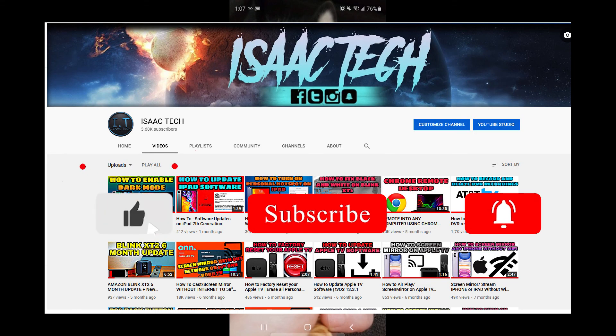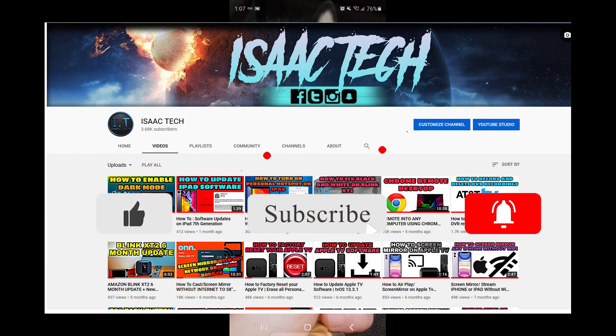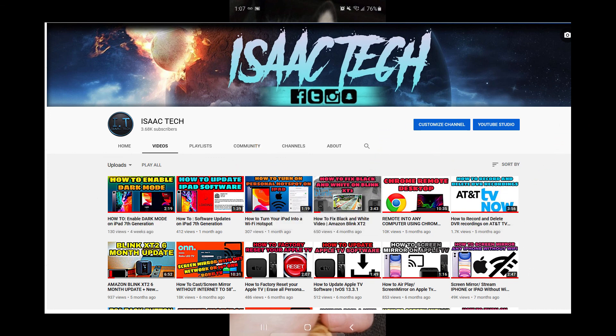That is all I have for today. If this video has been helpful please give it a thumbs up. Also consider supporting this channel by subscribing. Thanks for watching, I'll catch you guys next time.